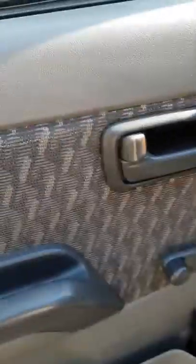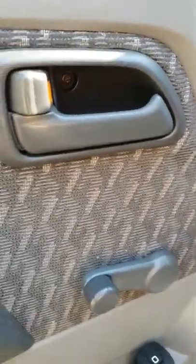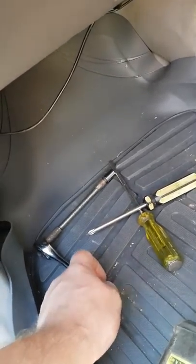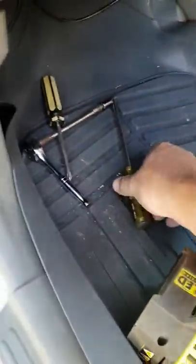The next thing we want to do is get one, two, three screws out. It's a bastard too, I don't like doing it. 10mm socket, Phillips head screwdriver, flat blade screwdriver - those are the three things you can use to get this door off.